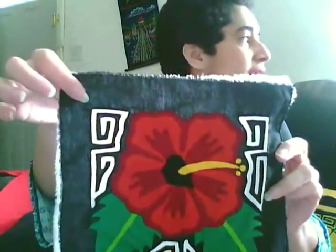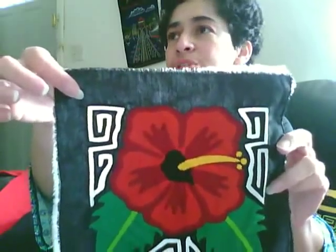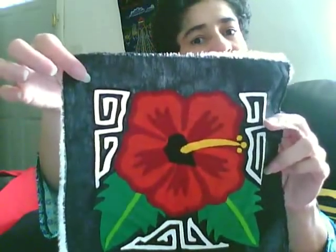All these beautiful molas can be found at www.molasart.com. Hope you enjoy and hope to see you soon. Thank you.